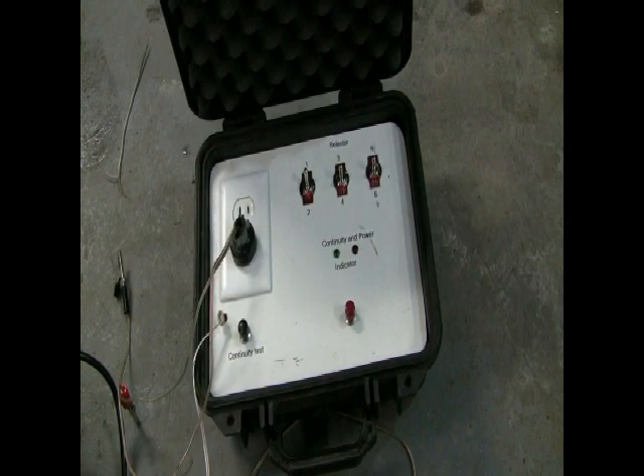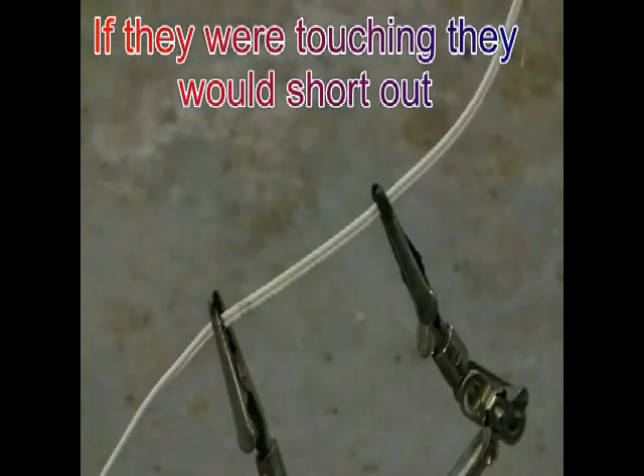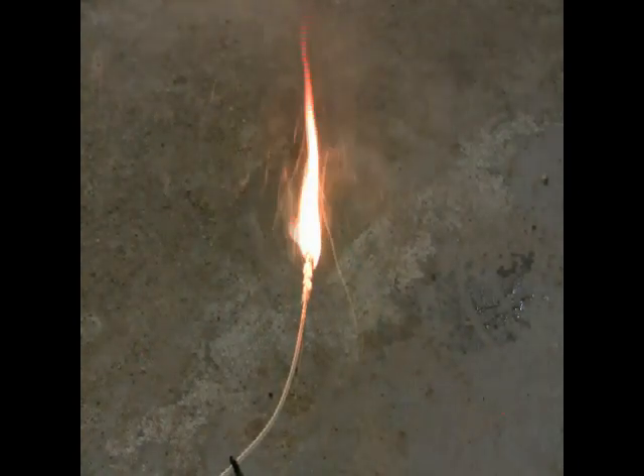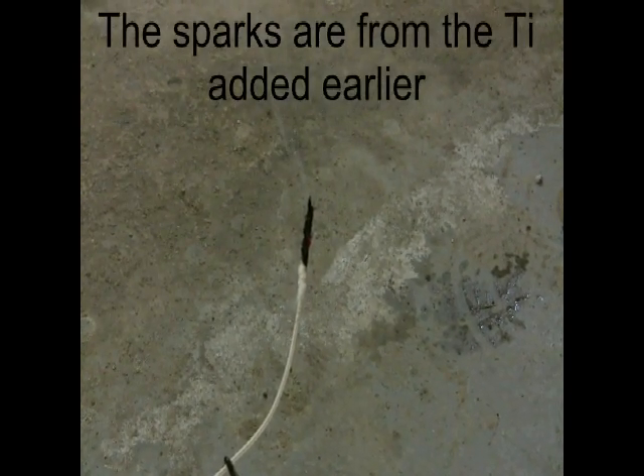Now we'll go ahead and attach the igniter and see how it works. I have the igniter all wired up and ready to go — you can see I have the alligator clips hooked up to the wires. They look like they're touching but they're really not, so this will work. Flip the switch, check continuity — we're good. Three, two, one. Now that is what would be inside your rocket motor, and that would light the fuel very nicely. Those sparks are very hot, and ever since I've started using them I've never had a problem with an igniter not working. That's an electric igniter for you — thanks for watching.